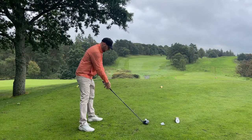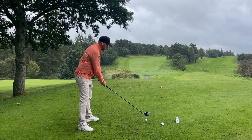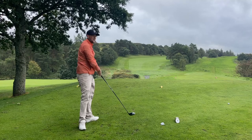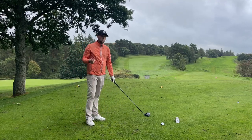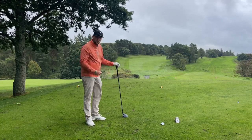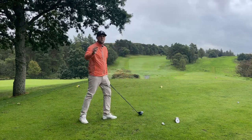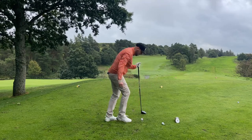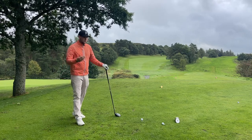Do you want to hit longer, straighter drives? What we need to do is stop making this motion and hitting drives just like that. Today we're talking about driving, hitting longer straighter drives, and getting off the tee box. Yes, you've avoided the overhanging tree, but we've not made it past the yellow tees. James Robinson would be absolutely proud of that — he's in Korea, I'm in Windermere.